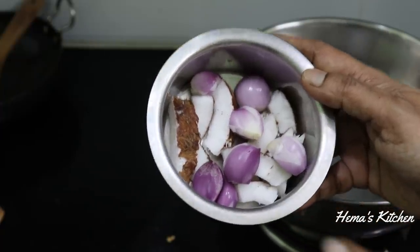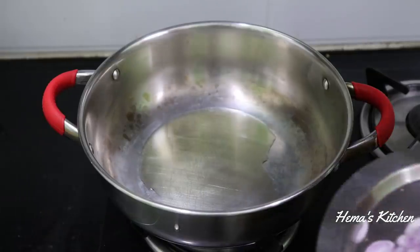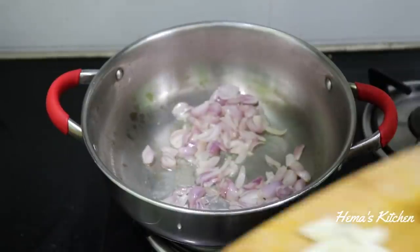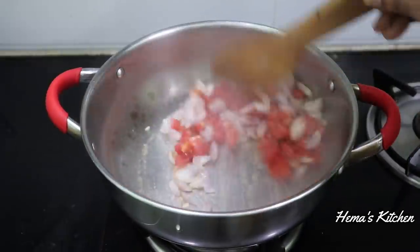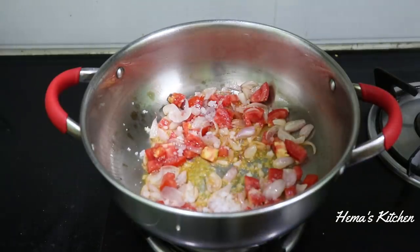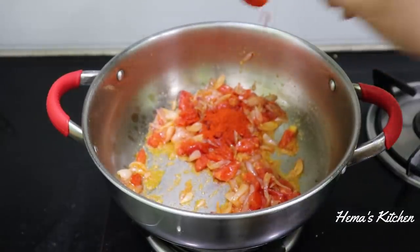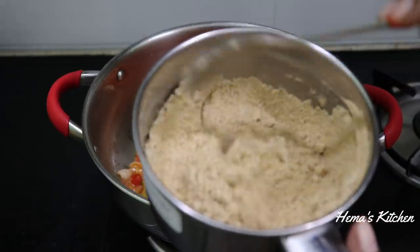When it's done, add a small piece of paste. Add a little bit of egg and mix well. Add 1 teaspoon of egg.